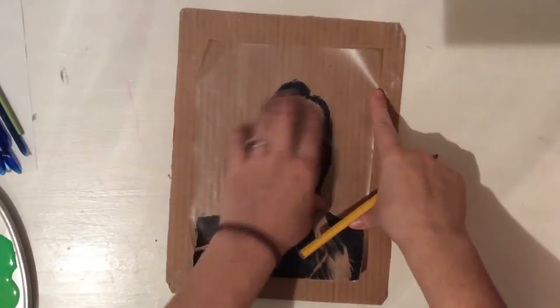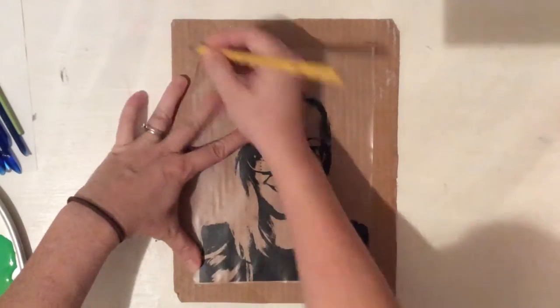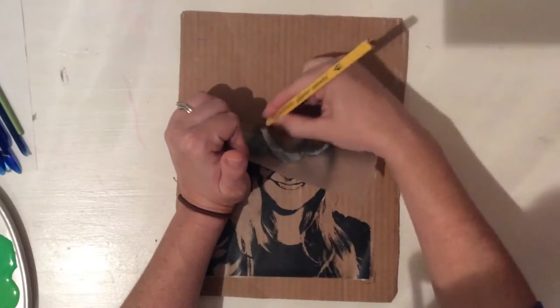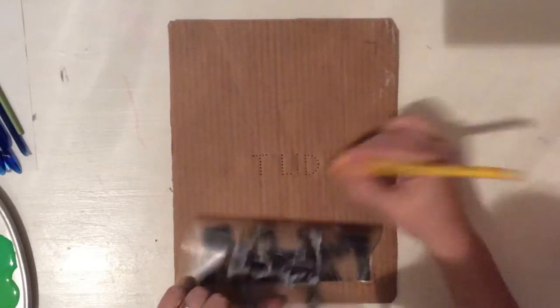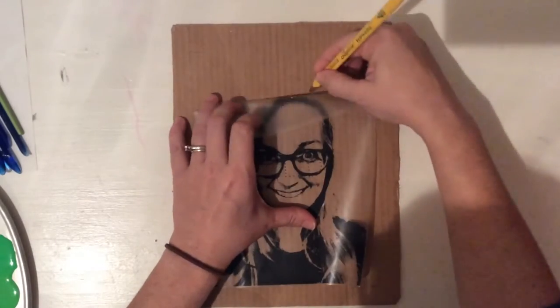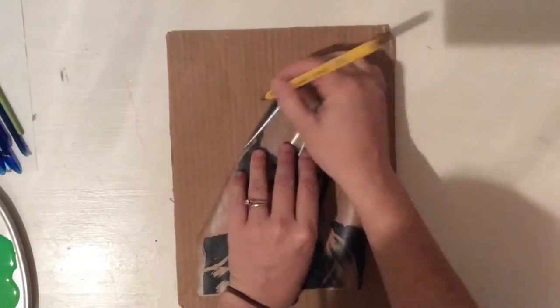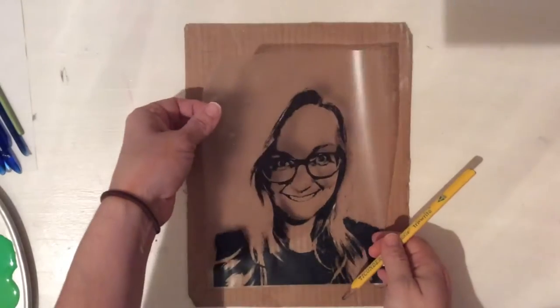Now I'm going to take a sheet of cardboard and kind of trace a little bit around where my portrait is going to go. It doesn't have to be perfect, but I'm kind of following the lines of my hair. You might want to follow the lines of your eyes, nose, and mouth — where your chin is, where your shoulders hit. Just do the best you can. Remember, we're going to trim this later.